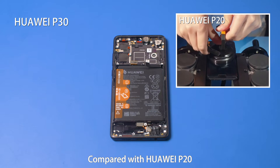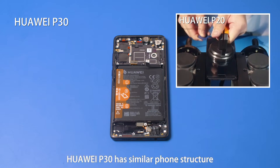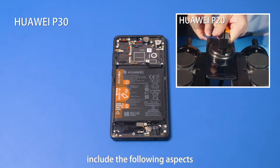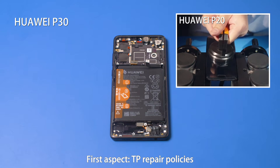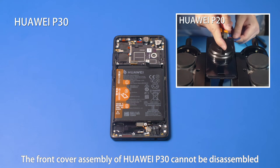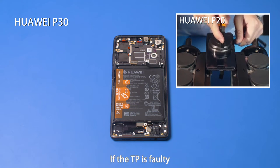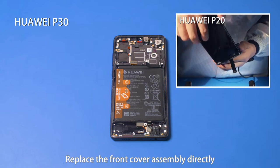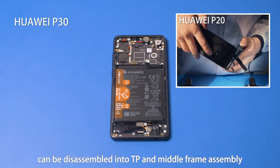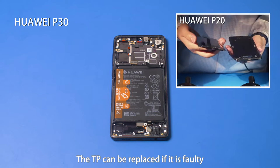Compared with Huawei P20, Huawei P30 has a similar phone structure. Major differences in disassembly and assembly include the following aspects. First aspect: TP repair policies. The front cover assembly of Huawei P30 cannot be disassembled — if the TP is faulty, replace the front cover assembly directly. The front cover assembly of the Huawei P20 can be disassembled into TP and middle frame assembly, so the TP can be replaced if it is faulty.